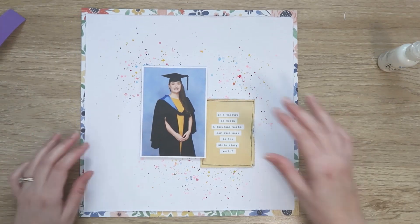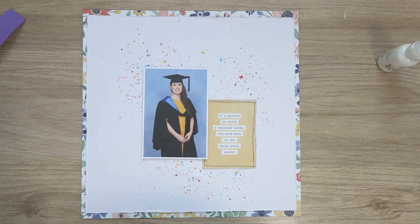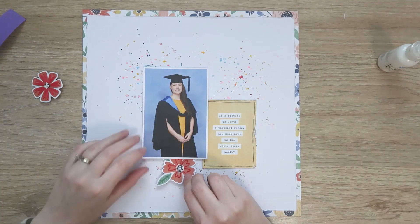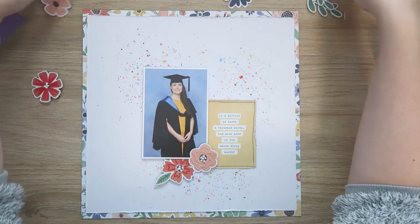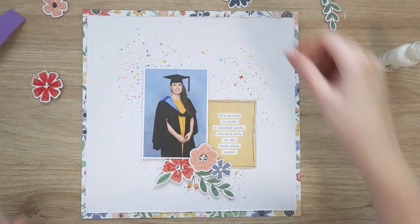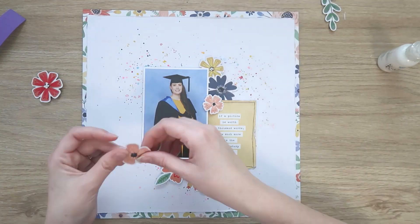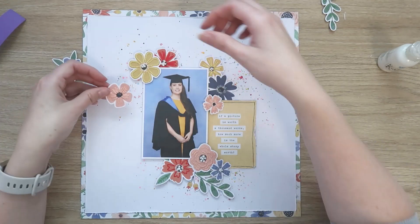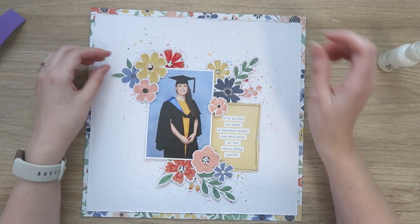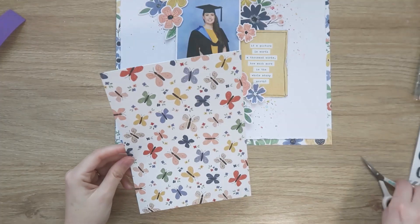I'm just laying my photo over the top. I did originally have the title card overlapping my photo, but I decided I want the photo to be more of the focus, so I'm going to lay that over the top. And once again, putting all my florals back — I used a lot of tacky glue on the back of these florals because all that stitching makes adhering them to the background paper a lot more difficult.